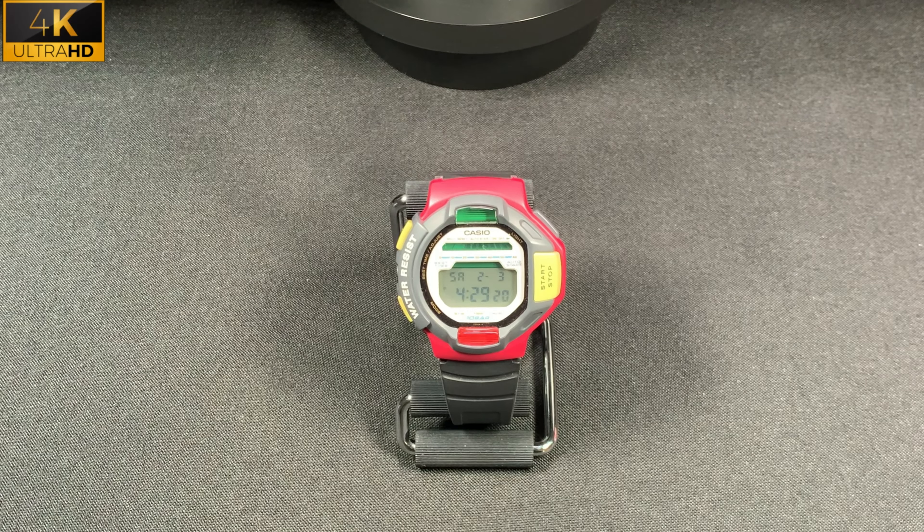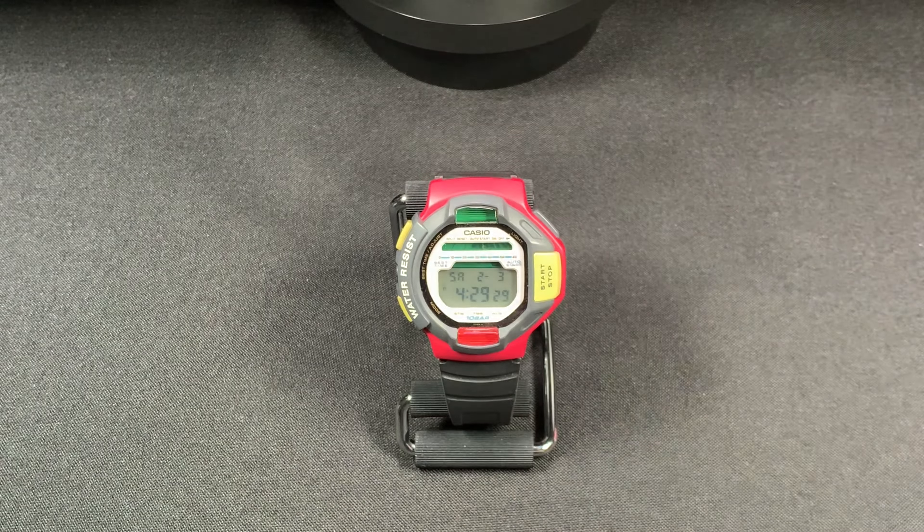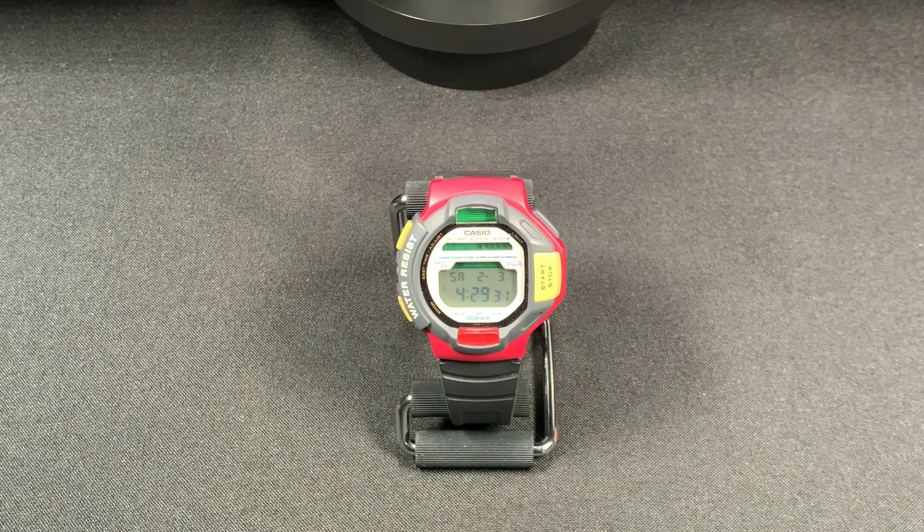Welcome to WatchIQ. Today I have a vintage Casio Sierra Kilo X-Ray 1300. This is from the 1990s, when they had really neat colors and they were trying to kind of get your attention.